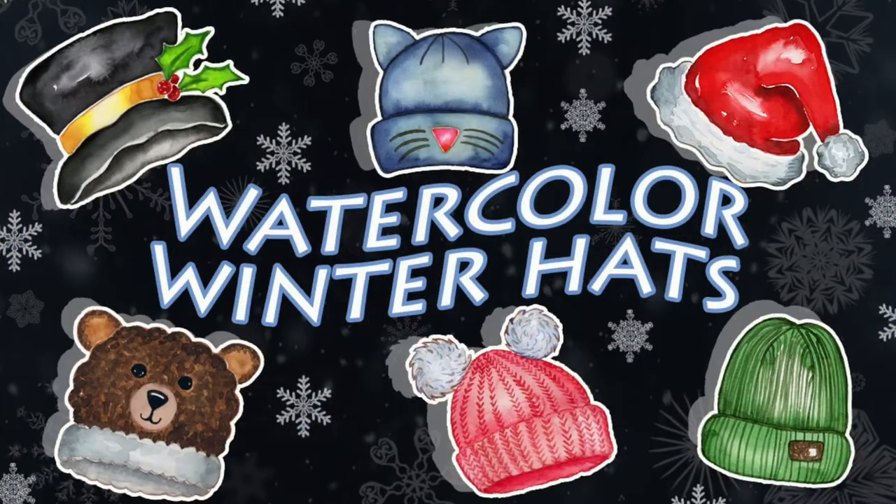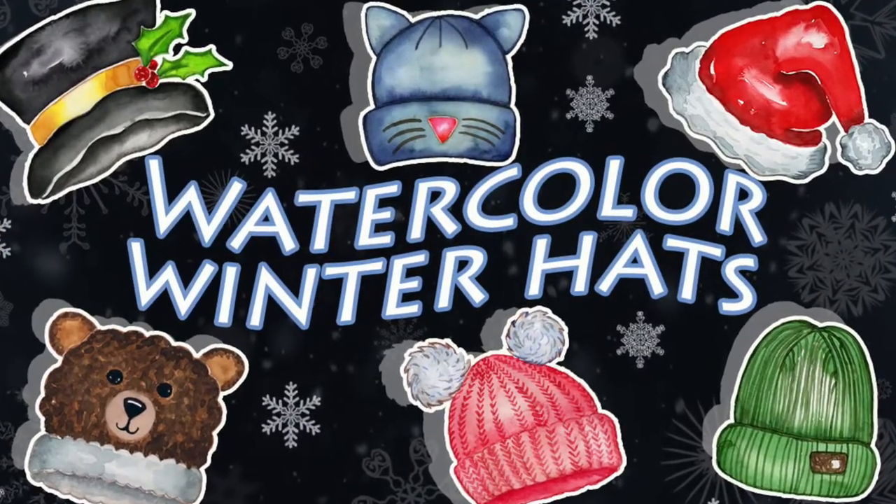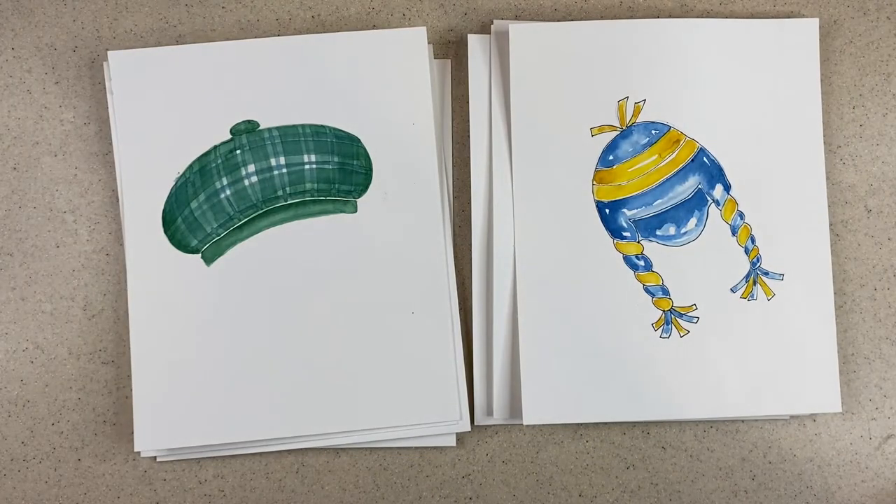Hello and thanks for stopping by. I've released a new watercolor class on my teaching platforms on watercolor winter hats. The class contains six images all broken down into real-time step-by-steps, but today I have two bonus images for you that I'm going to show at a faster speed to demonstrate all the steps.